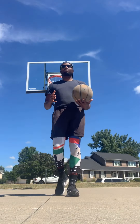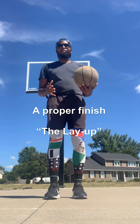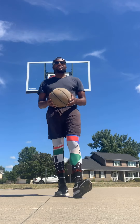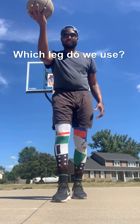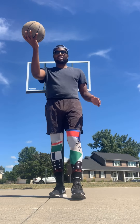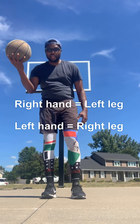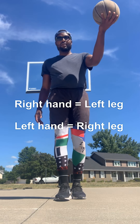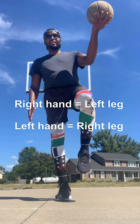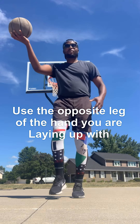The first thing we want to talk about is a proper layup finish. Which leg should we jump off of? If we're laying it up with our right hand, we're going to jump off of our left leg — right hand, left leg. And conversely, if we lay it up with the left hand, we're going to jump off of our right leg. So it should be the opposite leg from your hand: going up with the right, jumping off the left; going up with the left, jumping off the right.